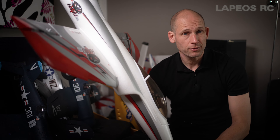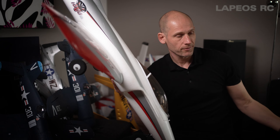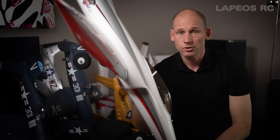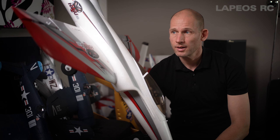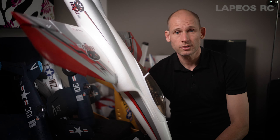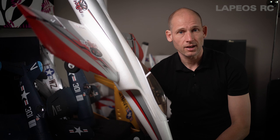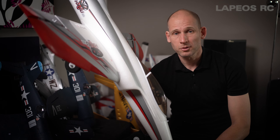Today I'm going to look at this eFlight Habu. It's supposed to be a beginner EDF jet RC plane and it does come with a complete kit — RTF, you actually have the airplane. When I bought this one, it did come with a dongle and a simulator, a kind of a simple version of RealFlight, so you can actually practice on your computer before you fly it.